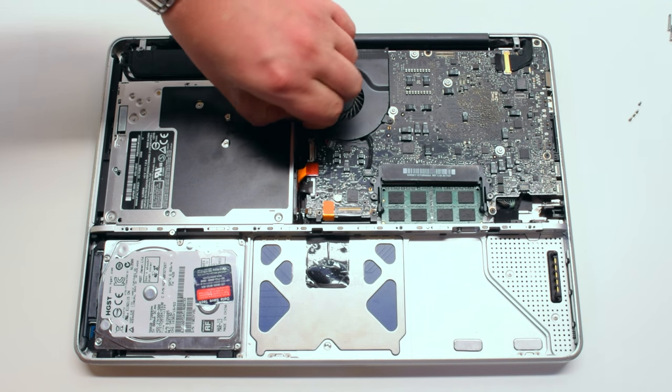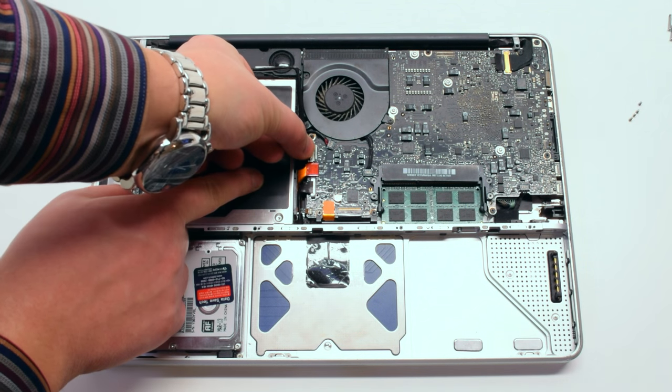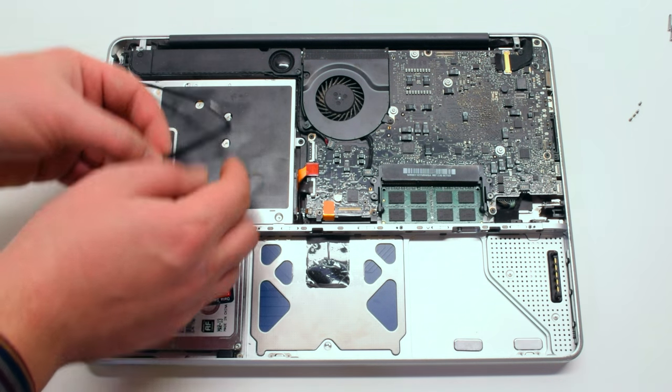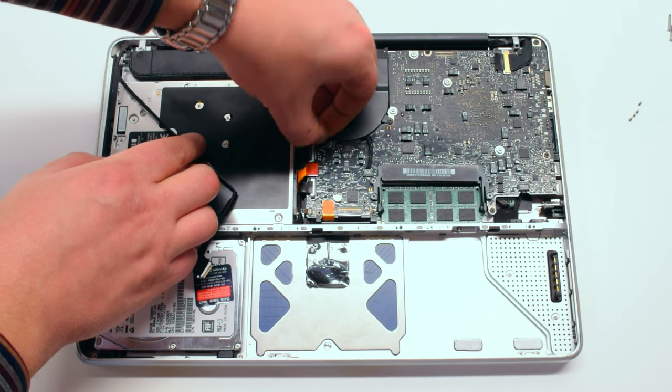Let's go ahead and disconnect some cables around the drive. Let's begin by disconnecting the iSight and AirPort card cables. Next, let's disconnect the speaker cable.